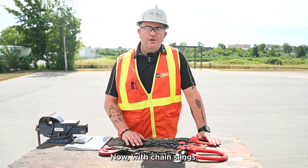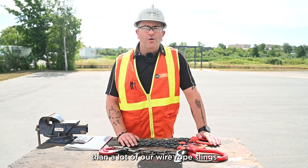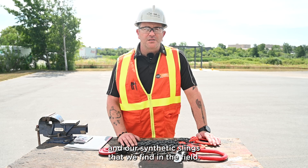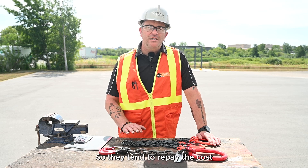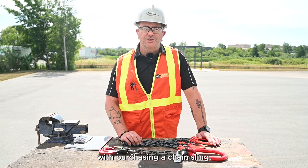With chain slings, they tend to be very durable and long-lasting. They're much more durable than a lot of our wire rope slings and synthetic slings that we find in the field. So they tend to repay the cost, or the additional cost, that's involved with purchasing a chain sling.